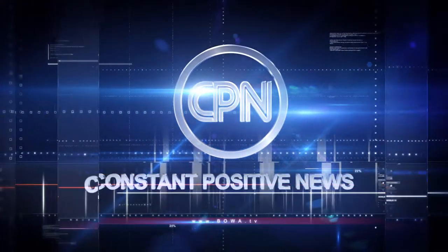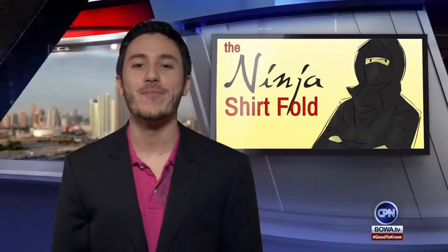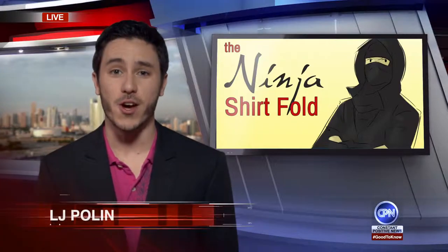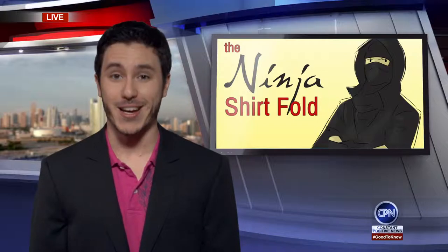This is CPN, Constant Positive News. Hi, my name is LJ and welcome to a new weekly series on CPN called Good To Know, where I share with you tips and tricks to help you overcome life's little problems with style.